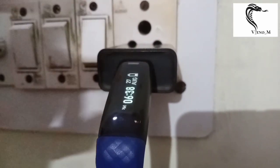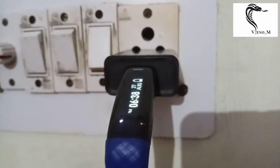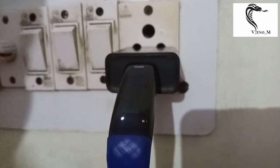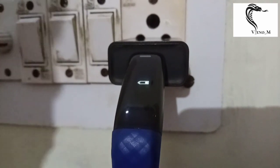As you can see, this is my smartphone paired with the band. When you get a new device, you should charge it for 2 to 3 hours before use. After charging for 2 to 3 hours, it will be ready to start.